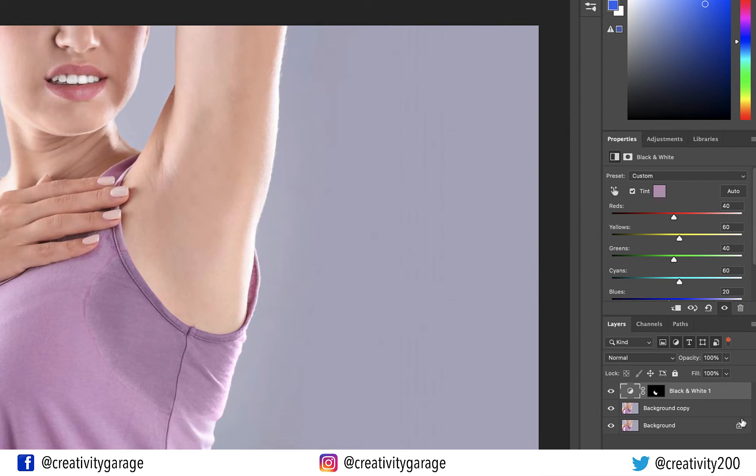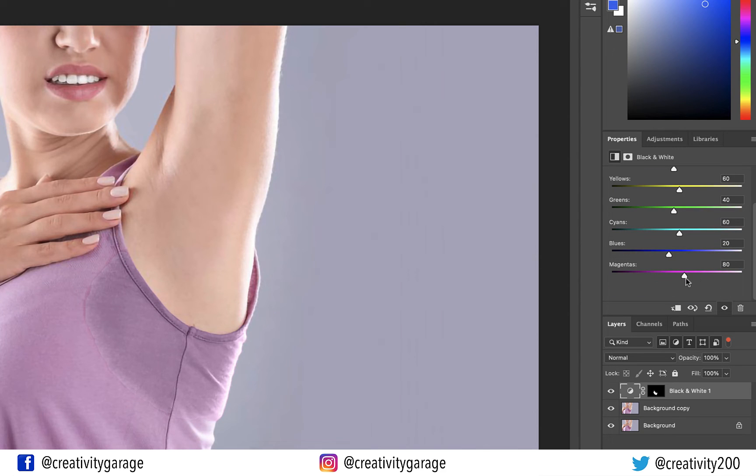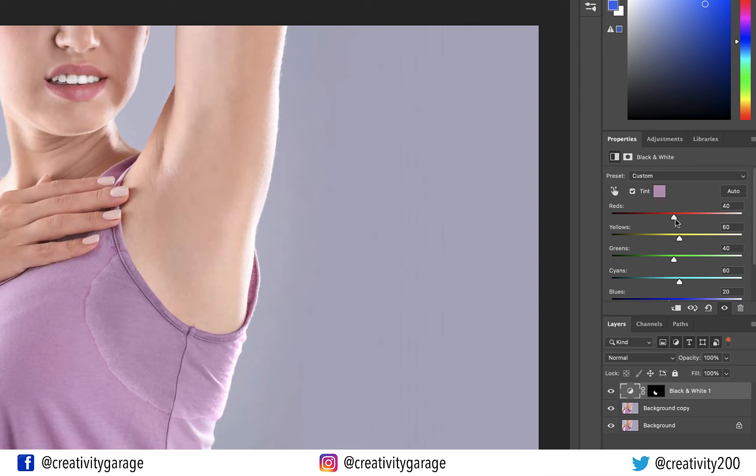Now from the color channel, move the slider of the target color — in this case Magenta — to match it with the color of the camisole. You might have to go darker or lighter depending upon the image. I have used the Magenta and Red color sliders to adjust the spot, because the rest of the colors in the color channel will have no effect or little effect since they don't exist in the target color tone.